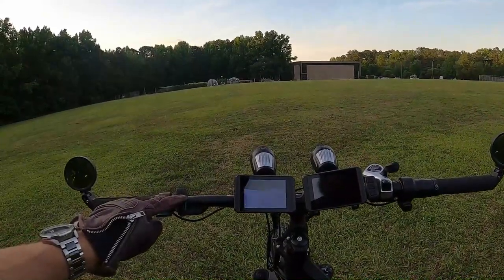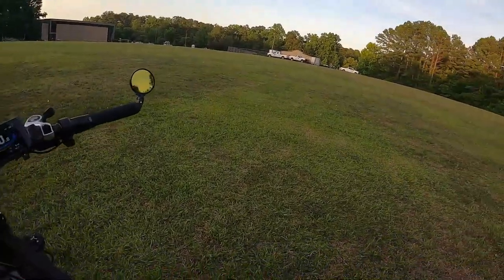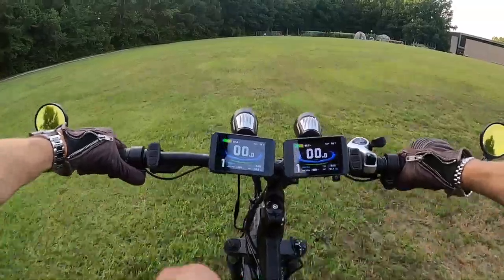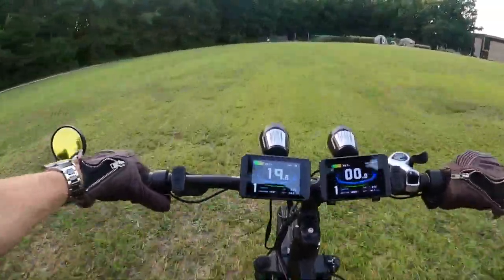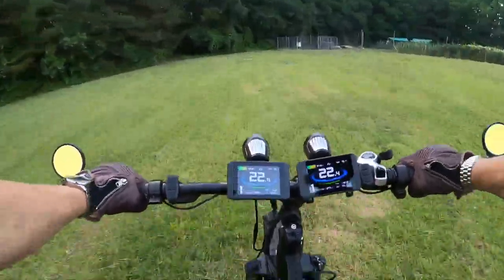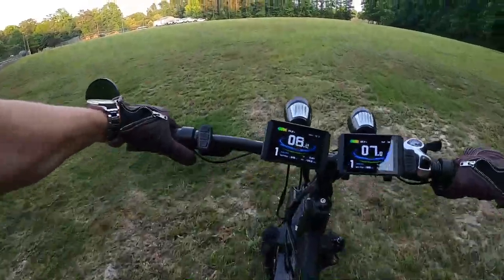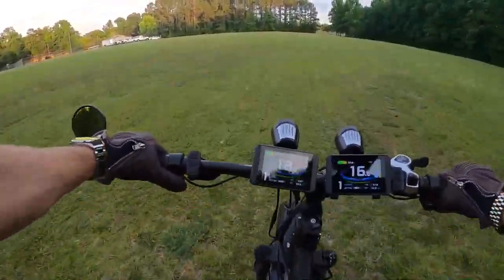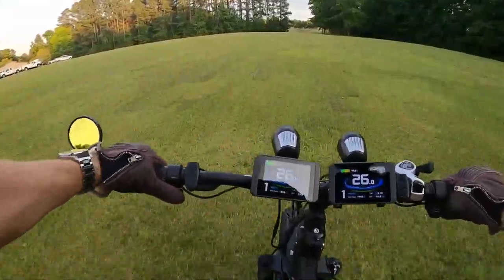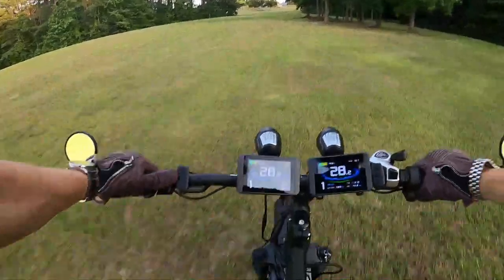Hope you enjoyed - thank you so much for watching, truly appreciate it. Looks like we timed out - let's power on. Front motor engage, rear motor engage. Oh buddy - there's no path here. Oh my god, I love the wide open fields like this. Whoa man.